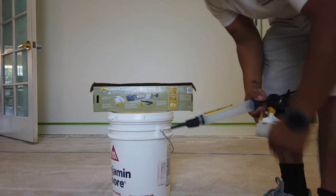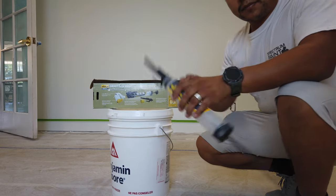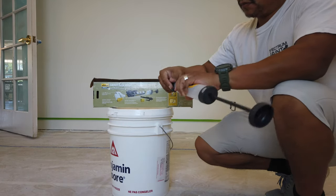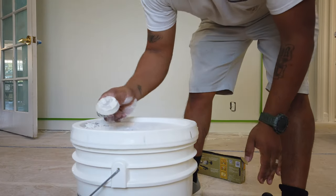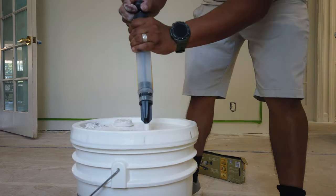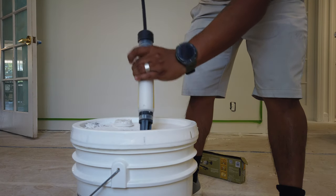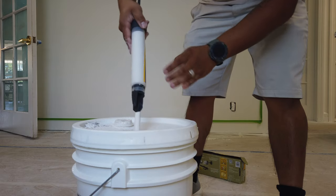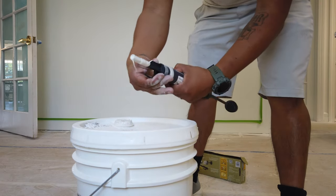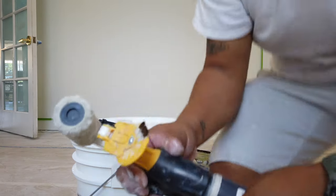Hey guys, what is up? I thought I would do another video on the Wagner Smart Edge Roller. Last time I did one, we did it with the same color paint on the wall — just doing the same color paint. This time around, I had a project where it was a color change. It was actually fresh drywall, and we were painting, so we figured we would give it a try to see how well it did with new trim and new drywall, and how well it would cover.